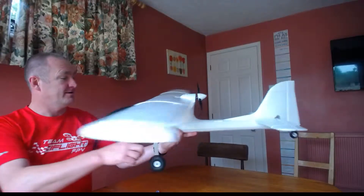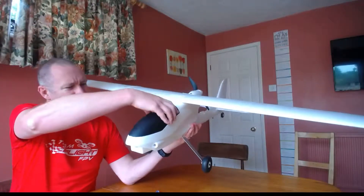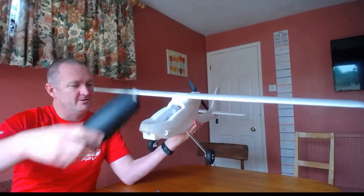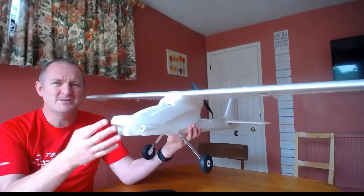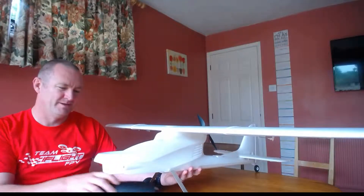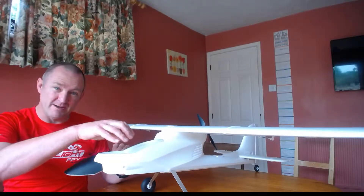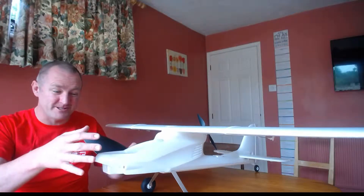I'm also going to rip this pod off — there we go. This is the one part of this model I haven't been very happy with. On all the other Ranger models they provide you with a platform where you can input your camera and everything, so you can get your head tracker and all that stuff working.